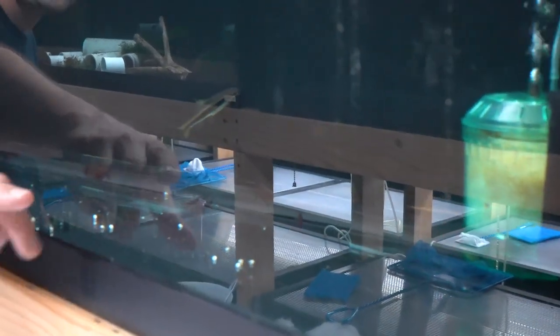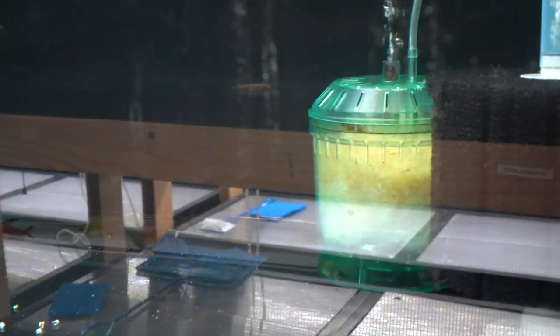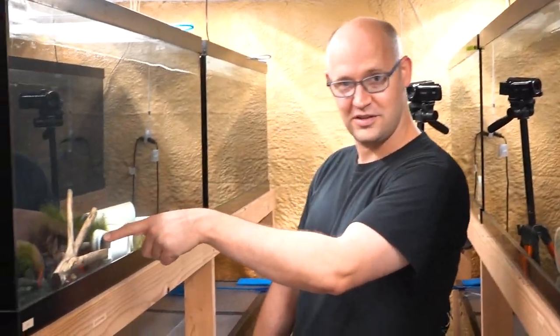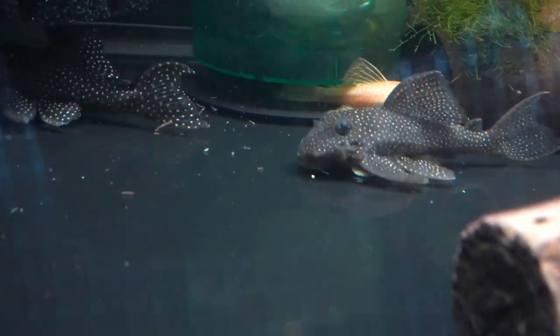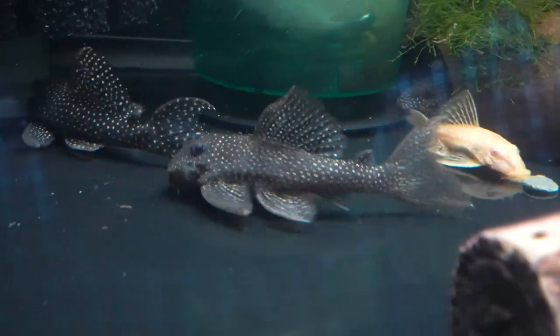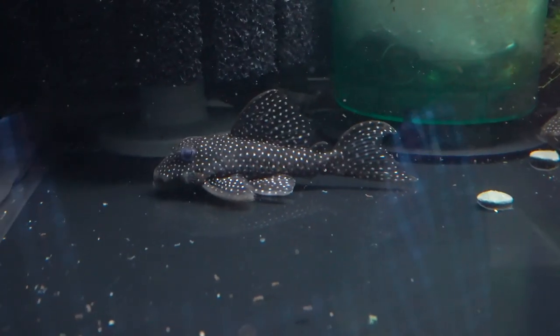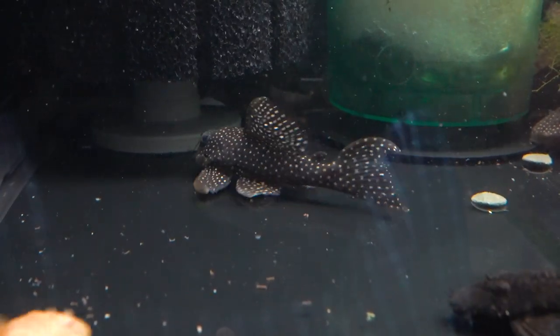Usually a box filter should look kind of like this — nice and white, not all plugged up with detritus and mulm and organics, pretty nice and clean. But with Plecos, they quickly look like this. Plecos eat so much. There are about 16 four-inch Plecos in here, and they each eat a complete algae wafer or a couple of Hikari sinking carnivore pellets every day, so they produce a lot of waste. So while most of the box filters in the fish room are nice and clean, these guys are all gunked up already.